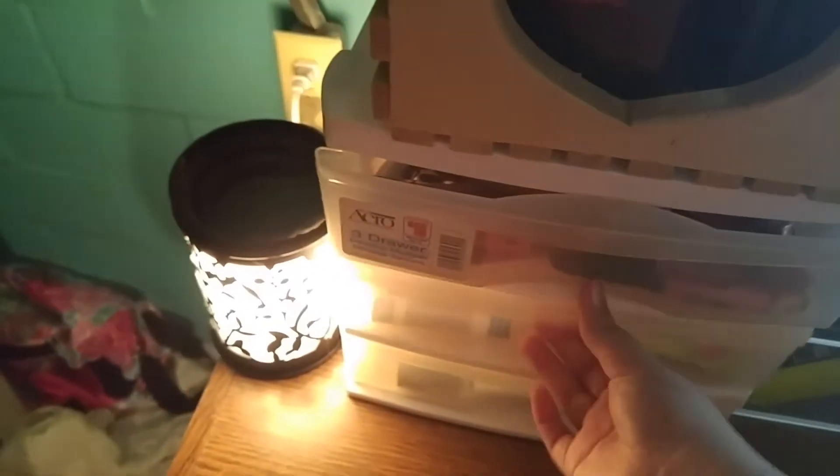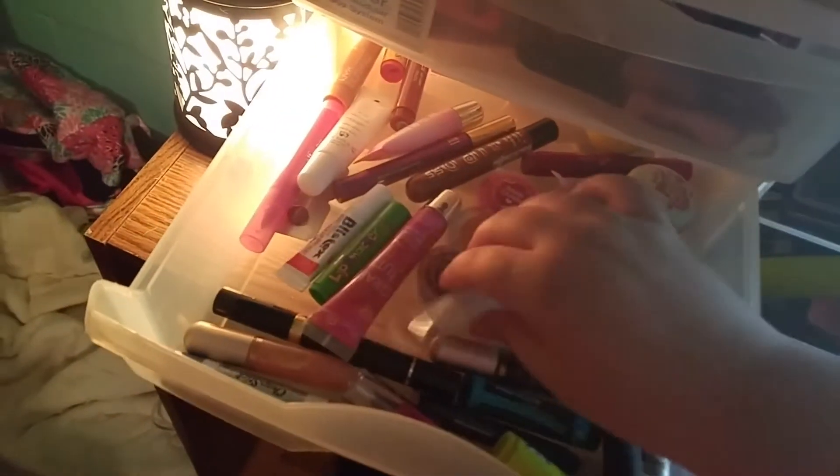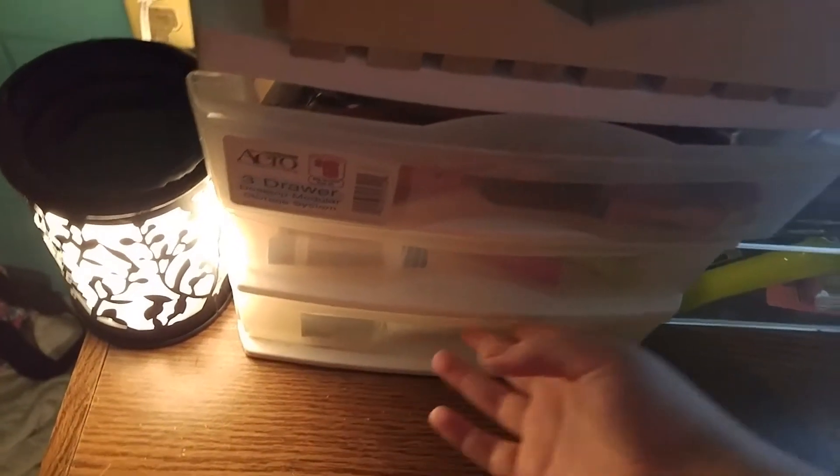In here I have my chapsticks and drugstore lip glosses — ones I'm not really fond of or just haven't played around with yet. And then down here is my junk drawer — moisturizers and stuff I don't reach for that often. My setting sprays are up here.